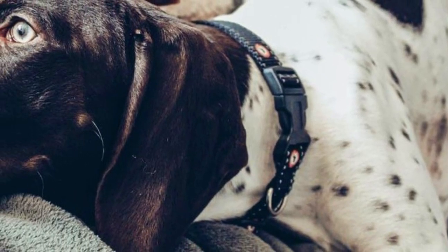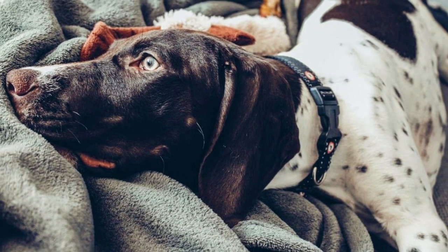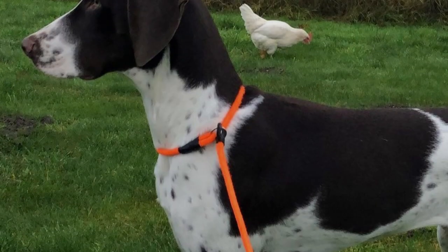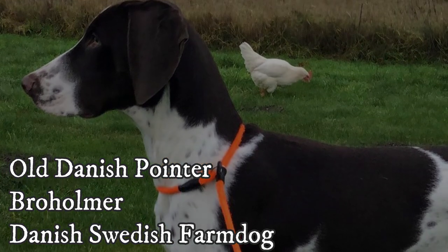Denmark is home to interesting but, outside its borders, extremely rare breeds. The Old Danish Pointer is one of three Danish breeds, next to the Danish Mastiff — also known as Broholmer — and the Danish Swedish Farm Dog.